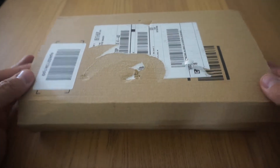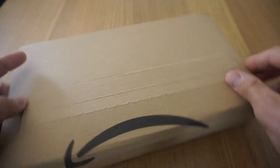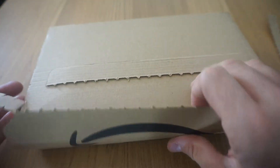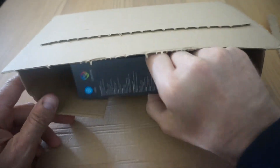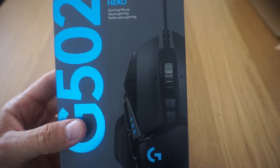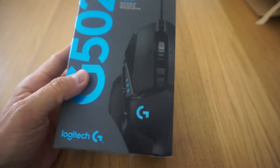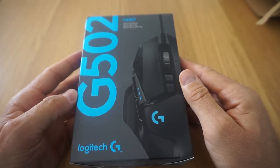Hola, soy Anders, nuevo unboxing de tipo gamer, que tienen un éxito desigual en nuestro canal. Bueno, esta vez en vez de comprar un teclado chino, he renovado mi ratón con este, con el Logitech G502.